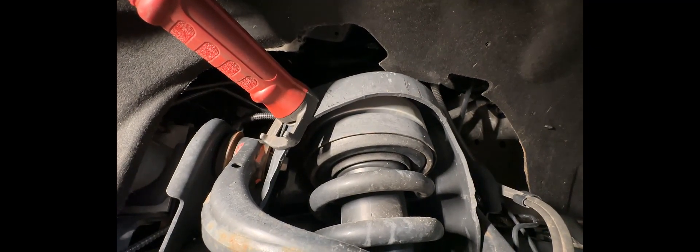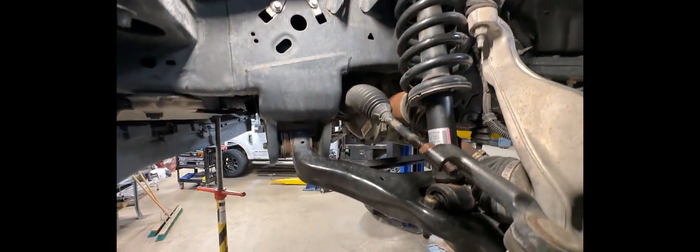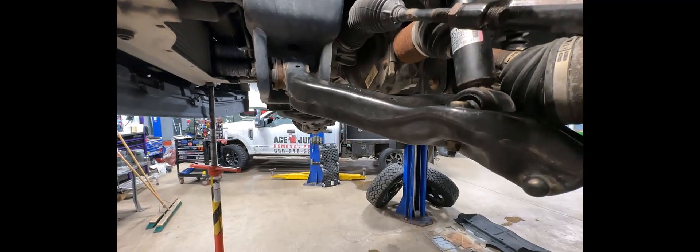You can see a silver puck — this truck has a two-inch leveling kit on it right now. That puck up there is what is causing the truck to get that lift.